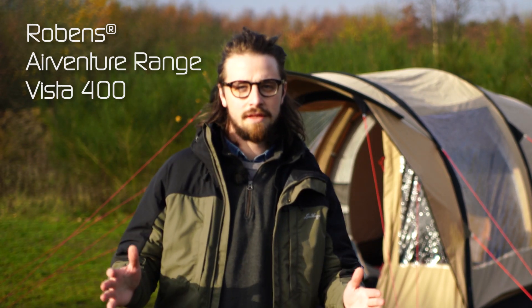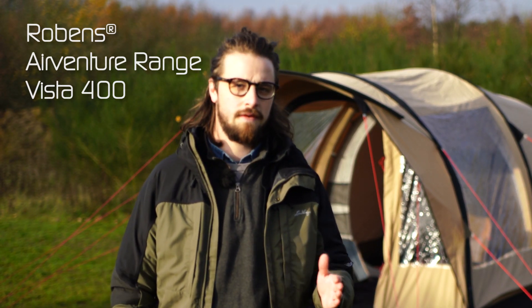An old favorite, the Vista, is back in a four-person model as part of our new AirVenture range.